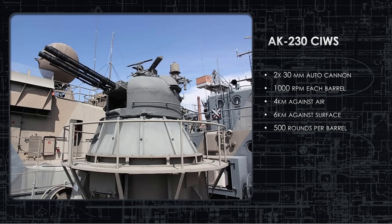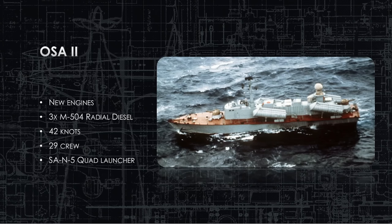Here's the OSA-2, the big brother. The main improvements are better engines — the M504 radial diesel replacing the M503 — pushing it to 42 knots, and an added quad launcher for the SA-N-5. They couldn't confirm whether it's a pop-up turret with four SA-N-5s or four shoulder-launched SAMs stowed away, but there is a quad launcher. Crew increased by one to 29 members.